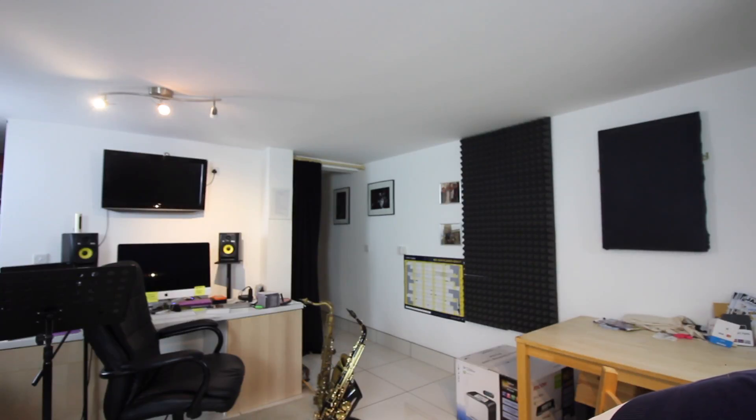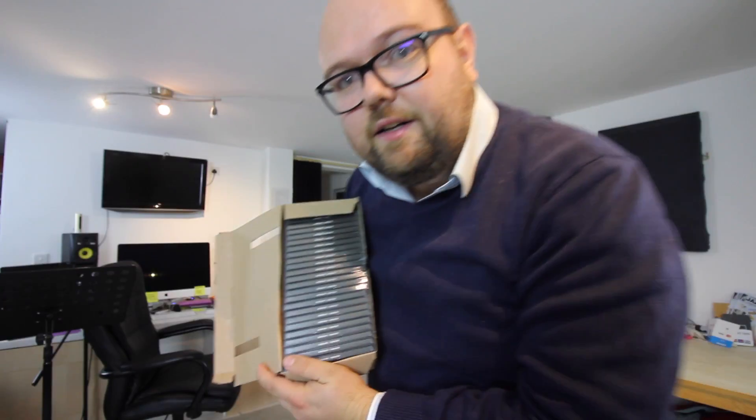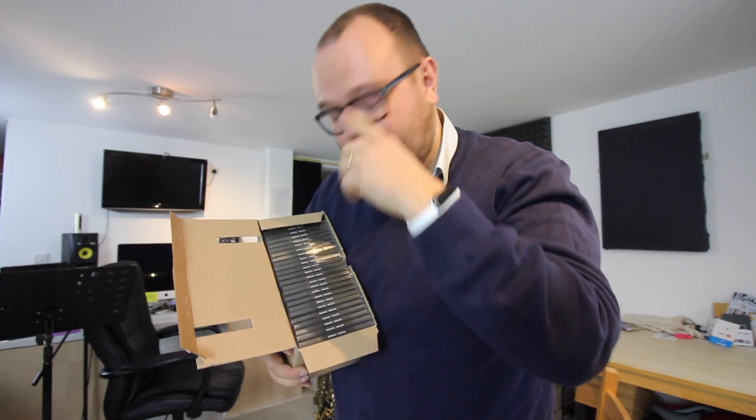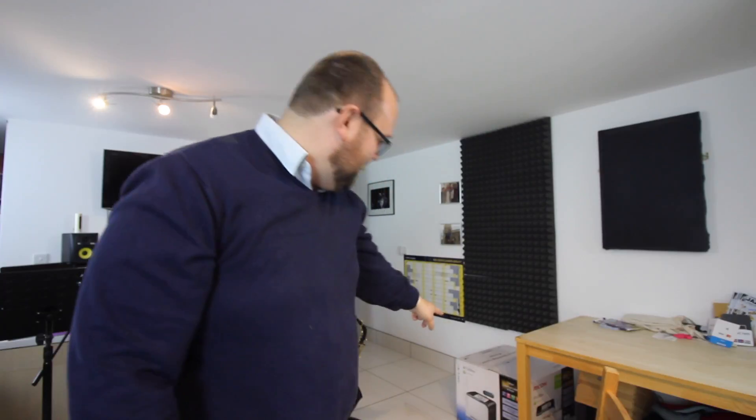The proper CDs have arrived. There are five more boxes upstairs of these CDs. Some people haven't had a letter from them yet because I've not got a printer, so my new printer has arrived.